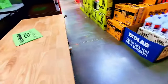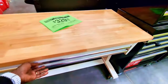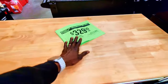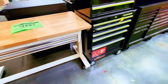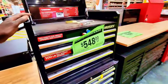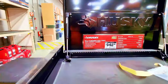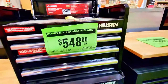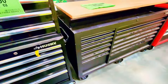This table here is $329 — it's a nice, sturdy, adjustable-height table. That's a great deal. And this combo unit at $548 is the 27-inch 11-drawer stool chest and cabinet combo. Let's open the drawers — they open and close easily.